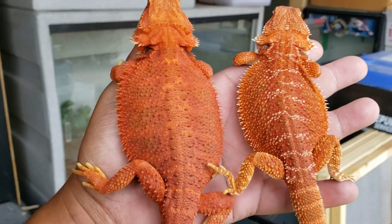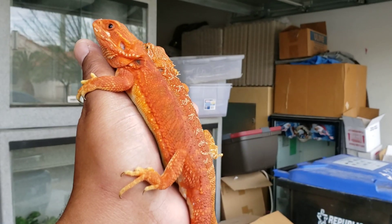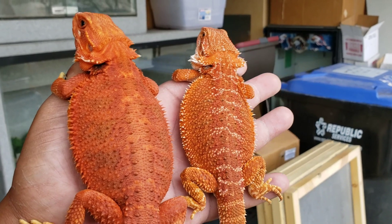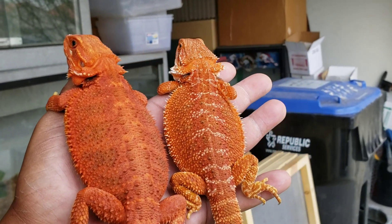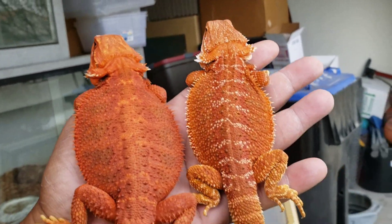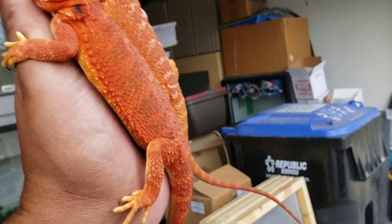What's going on guys, I'm back with another video. I took a day off yesterday to spend some time with the kids, but I'm back at it. I was going to upload a video but it was kind of irrelevant, so I didn't post it. Today we're going to revisit the translucent gene.